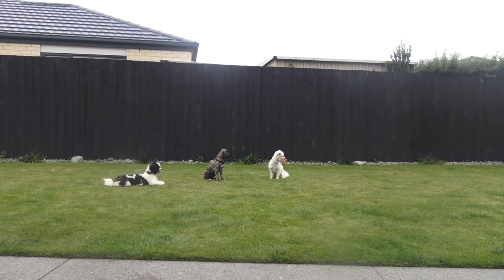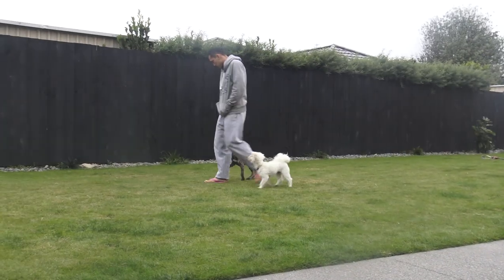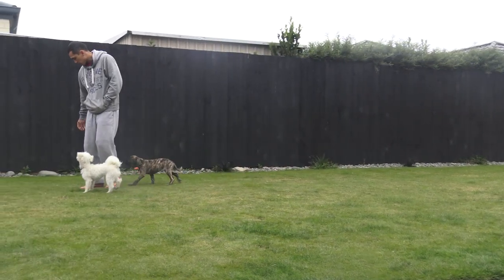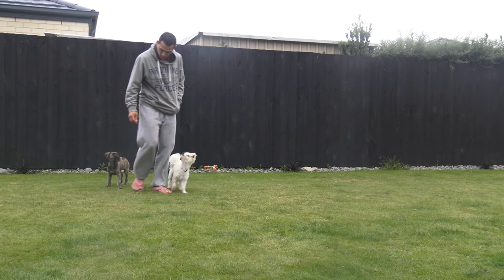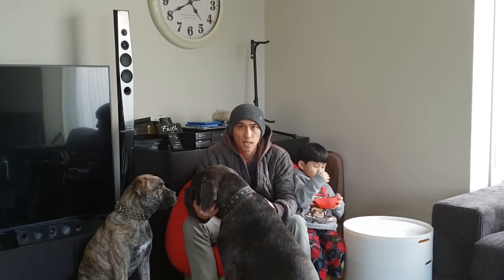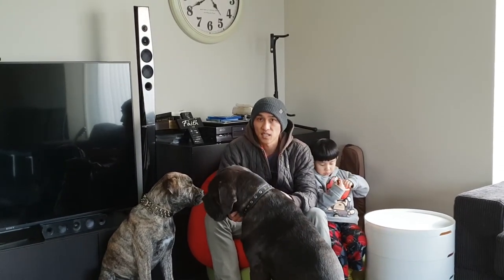Because most of the training drills we need to go through are already in my previous videos. You need to know how to sit down, stay calm, heel and walking backwards. It's all covered. If you master those, all you need to do is transform your success from your home outside. The last thing I'll probably stress is impulse control on the street — impulse control against anything that distracts your dog from paying attention to you.